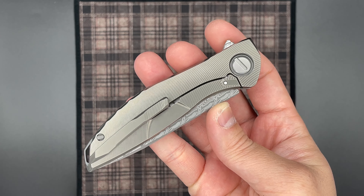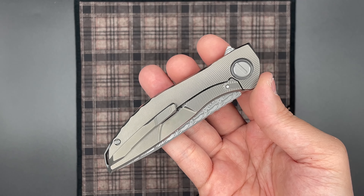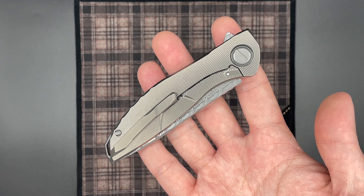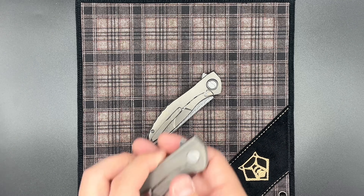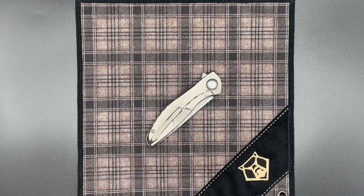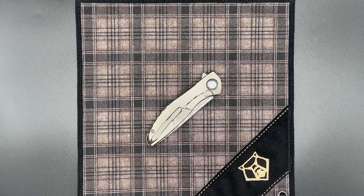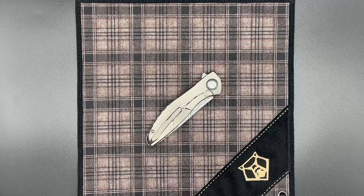Moving on to the lock side, you can see that same wave radial milling pattern. We also have a lock bar relief cut that is done on the outside, and to the best of my knowledge I believe this is actually one of the first of Sergei's designs to have that lock bar cut on the outside. A lot of people were really disappointed by this because it interrupts the radial milling pattern, but this is one of the things that did stick through to the current production knives. Sergei has said that it is easier to set the lock consistently on knives that have external lock bar cutouts.